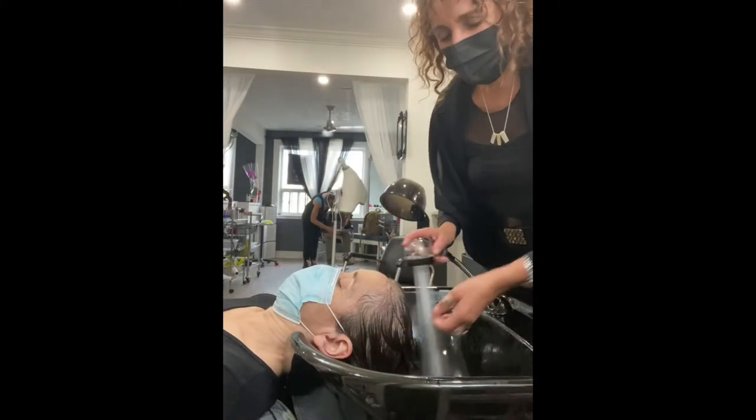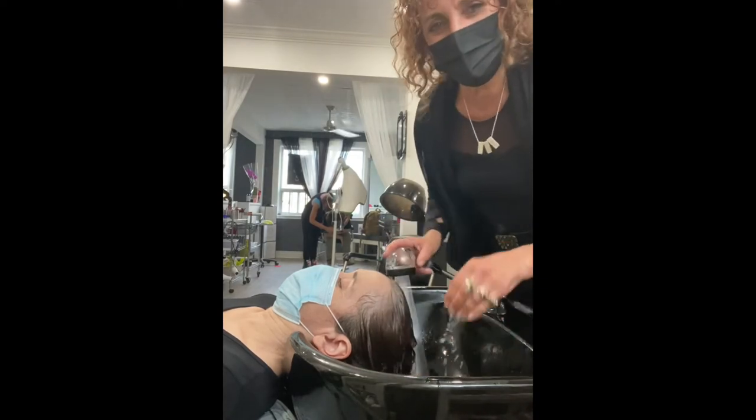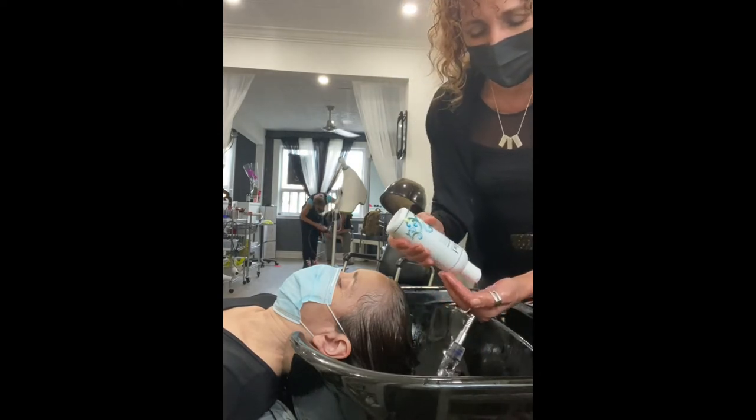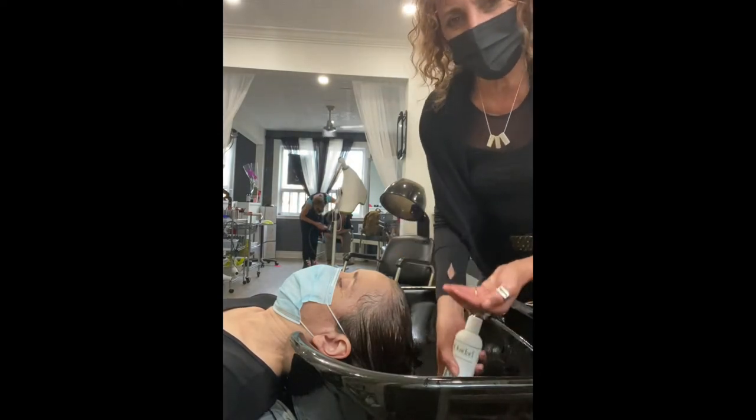So what you want to do is thoroughly saturate your client's hair. The most important thing about clarifying hair is to make sure that you don't just care for the scalp — you also care about the mid-shaft down to the ends.